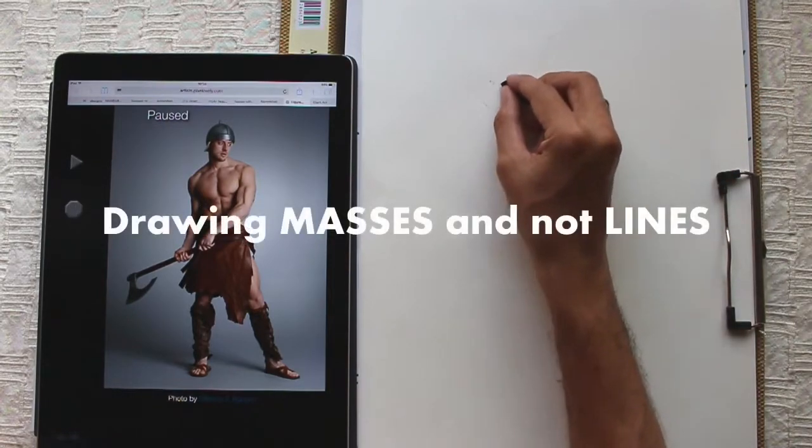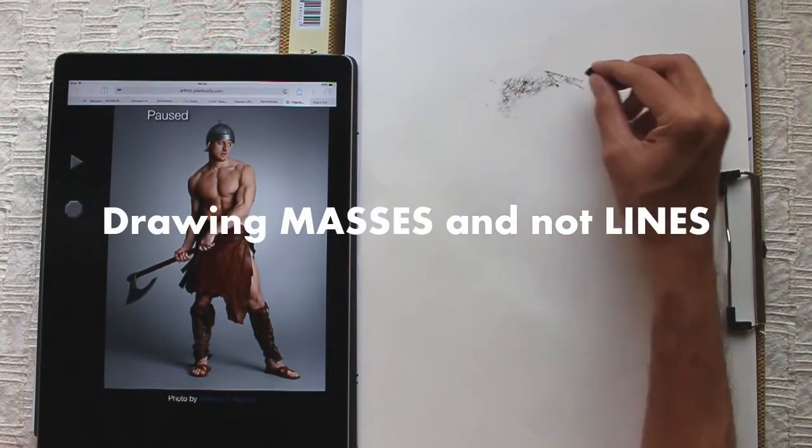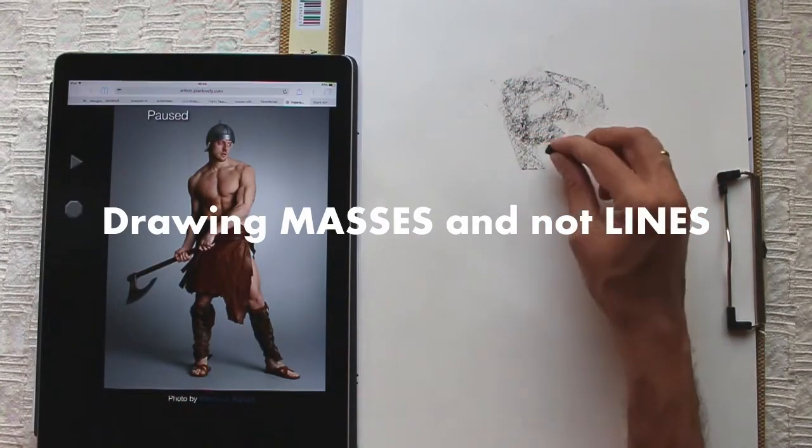In this lecture, I will show you another drawing exercise that makes you think and draw in terms of masses rather than lines.